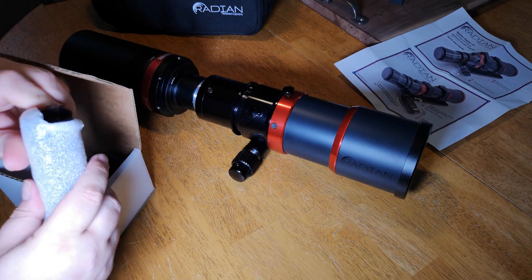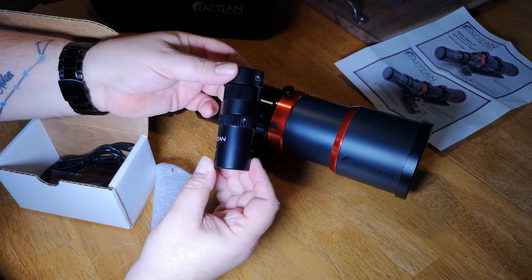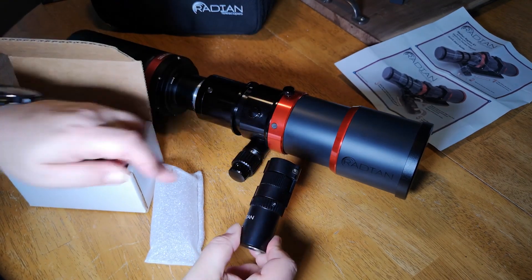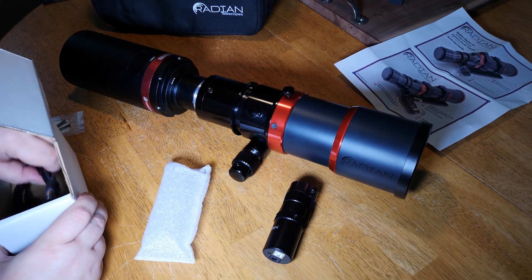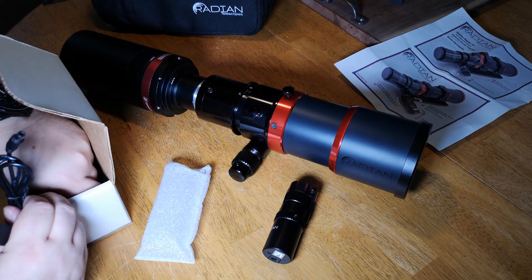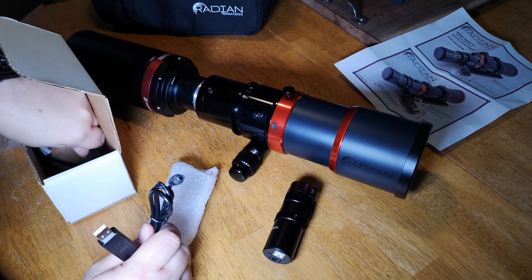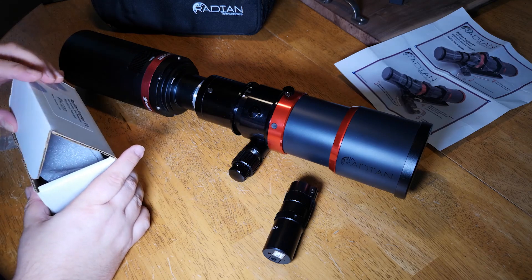This is the focus unit itself — the electronic focuser — and if I'm not mistaken it's made by Optech. So there it is: the Radian electronic focuser made by Optech, and we're going to install that onto the fine focus knob. Also in the box we've got a USB cable for power for the electronic focuser and a USB cable to attach to the computer so that we can communicate with the electronic focuser.